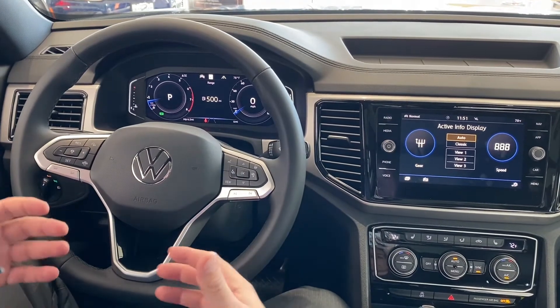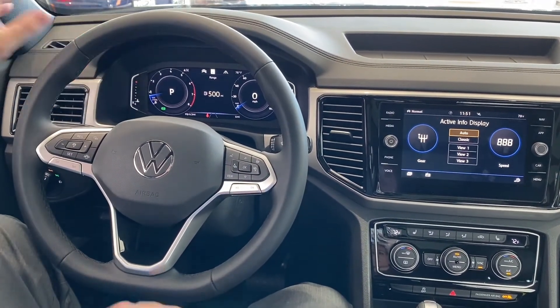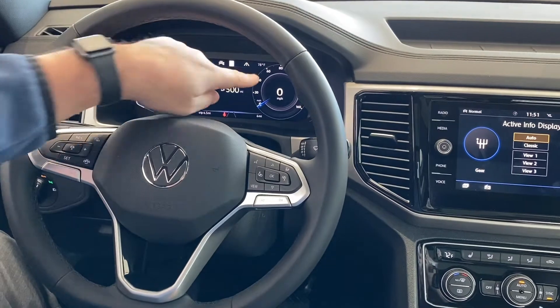The beauty of this is that you get to configure your whole dash — it's not analog anymore like it used to be, although we can make it look like that. So right now on the left side we've got your traditional tachometer with your speedometer here.